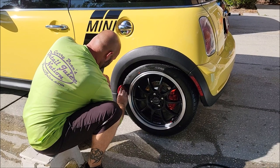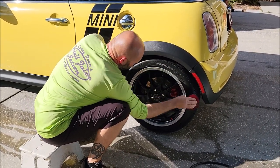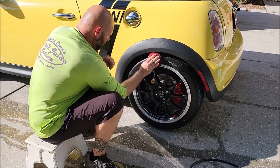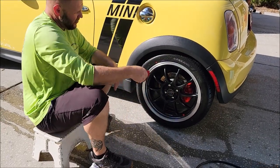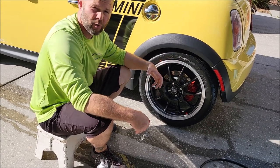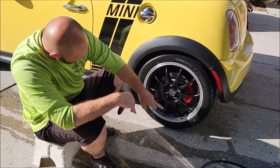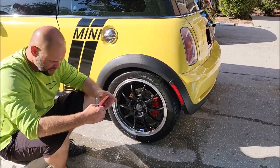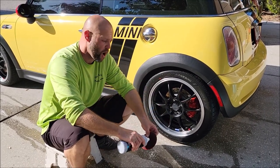Just spread it around real good and there you go — that looks nice. Some people like it crazy glossy, not me. I prefer my tires to look very black and natural with just a slight sheen, so you know there's something on them. It looks really nice. You can also use Tough Tire Gel on trim — it works awesome on black plastic trim.